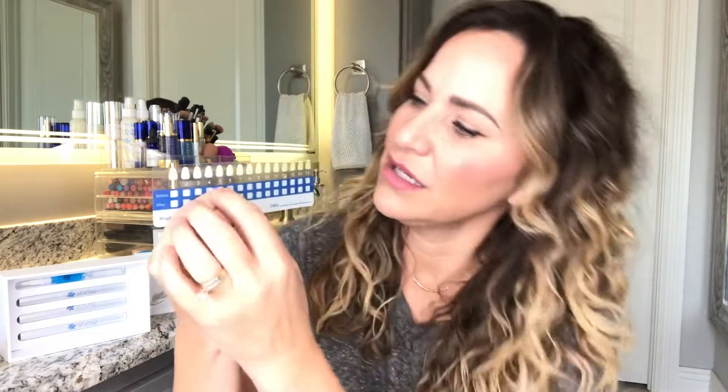On this shade chart it's hard to see because of my lighting, but I'm like a five - I'm not that yellow. Like I said, I bleach my teeth once in a while, maybe twice a year. I'm about a five, maybe a six on my bottom teeth, and my top teeth are around a five, maybe a four. It's not really bad, so I probably won't have to do all 21 days.